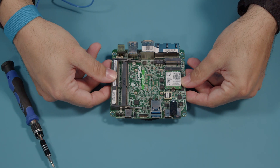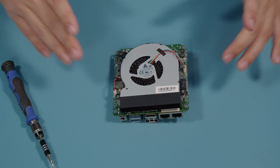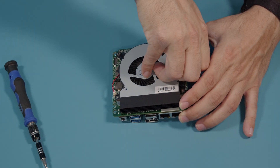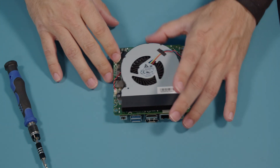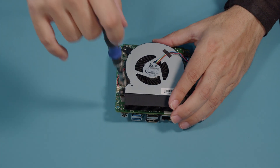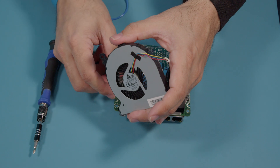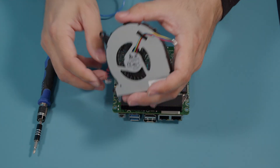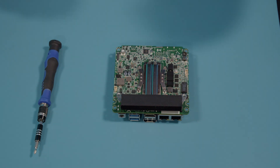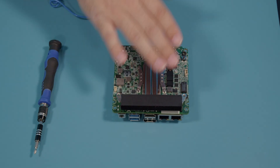This is the top of the board. We're going to flip it over because we want to get access to the fan and the heat sink. We are going to unplug our fan here, then remove the screws holding the fan down to the heat sink, and lift the fan off. We're going to disconnect the CMOS battery — it's attached to the fan by a double-sided adhesive — and set that off to the side.